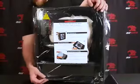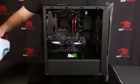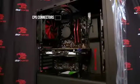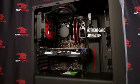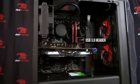Before you plug in, there are a few things you need to check. First, remove the side panel and take out the protective foam. Check the following connections: 4-pin CPU power connectors, 24-pin motherboard power connectors, PCI Express power connectors, and the USB 3.0 header.